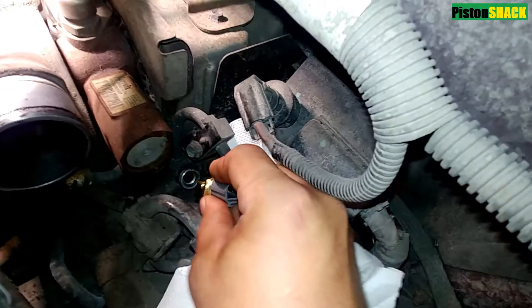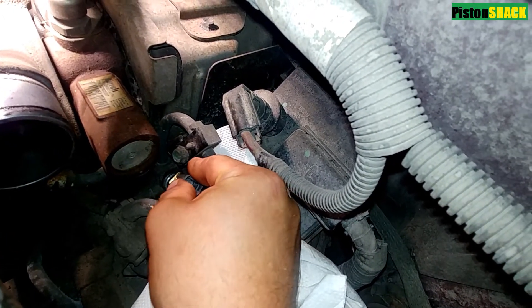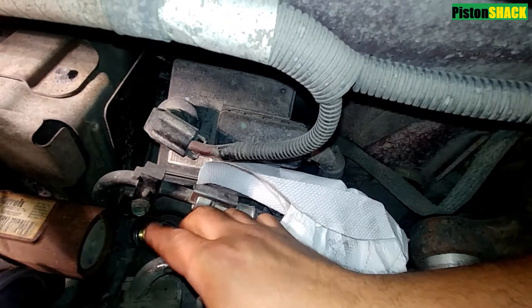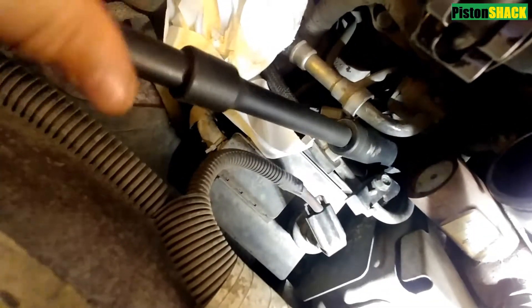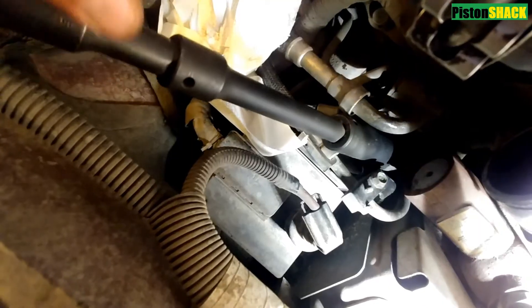Let's start putting everything back in place. The new sensor came with a washer. Store the sensor by the head — make sure it's not cross-threading — then tighten it up with a socket.